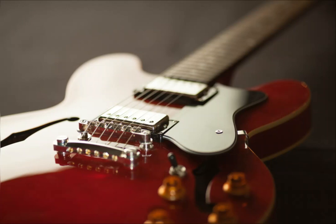Rhythm guitar. As the name implies, it is used to perform rhythm parts, often together with the rhythm section. The sound is thicker and richer, especially in the lower range.